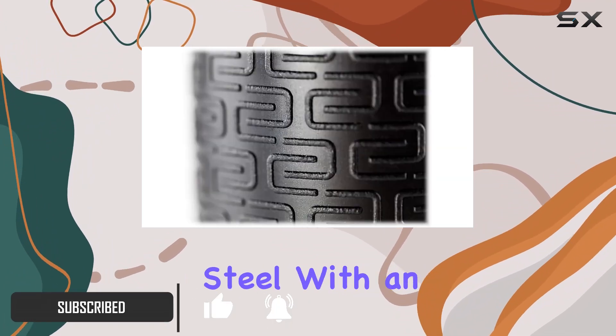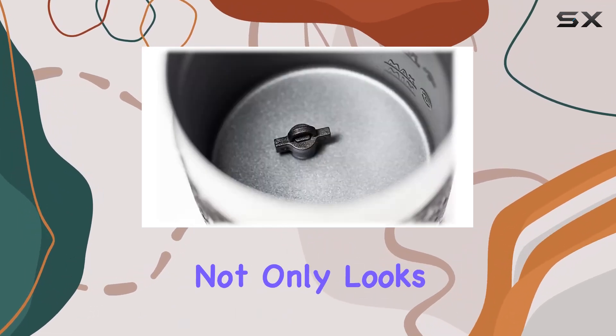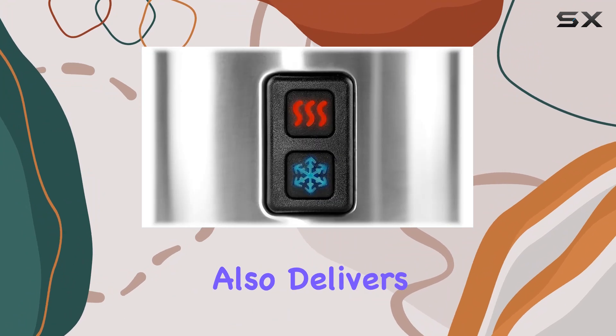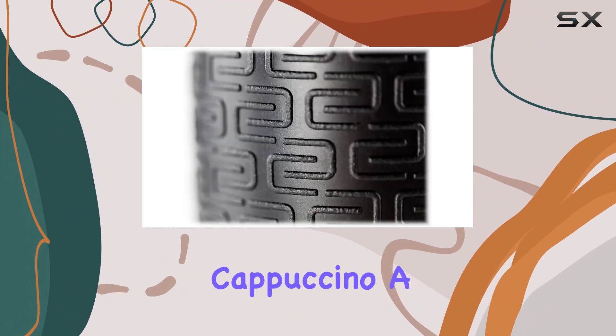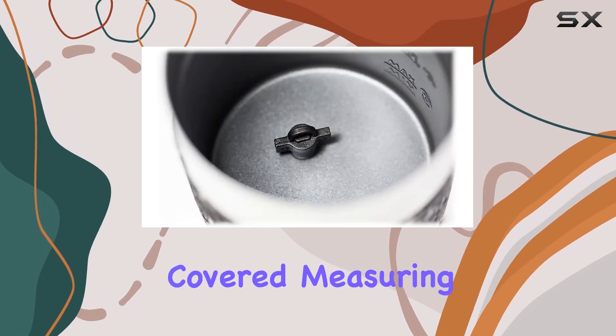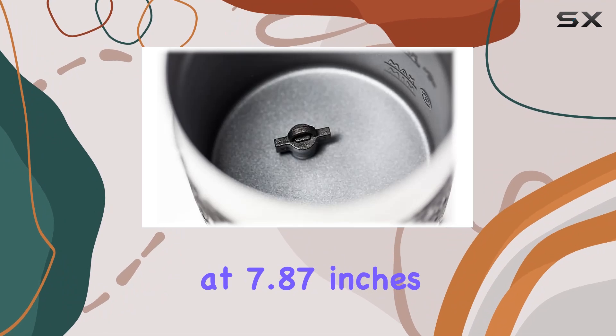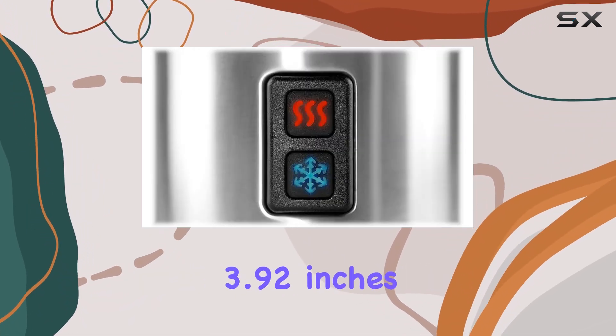Crafted from durable stainless steel with an attractive silver and black design, this milk frother not only looks great on your countertop but also delivers exceptional performance. Whether you crave a velvety cappuccino, a foamy latte, or a decadent hot chocolate, this frother has got you covered.